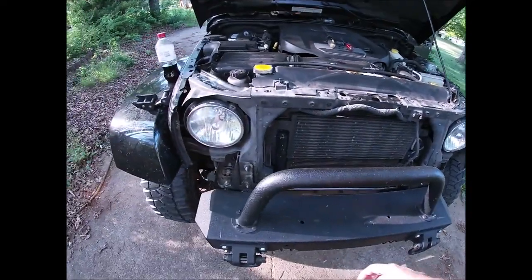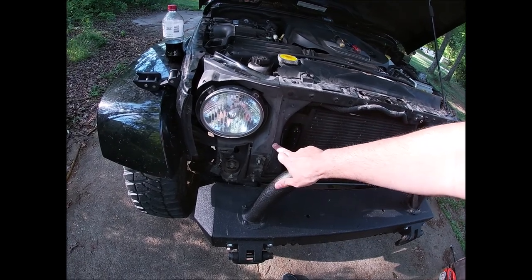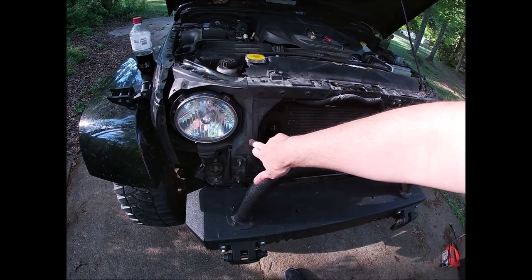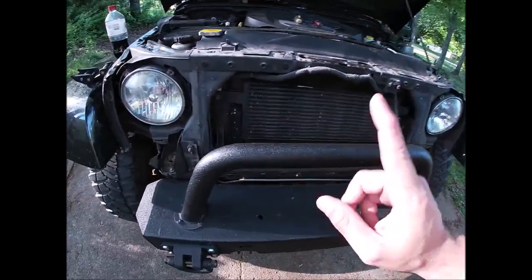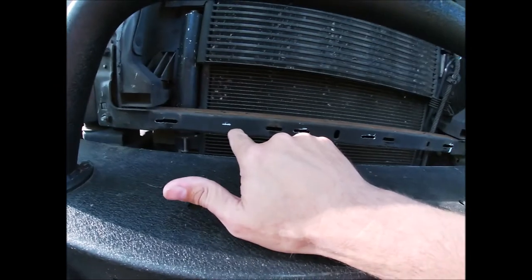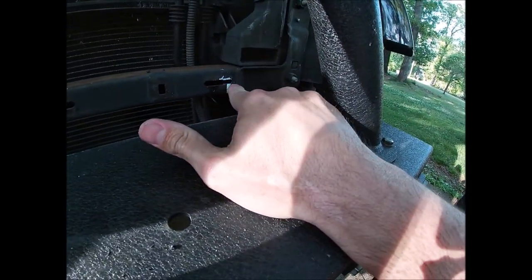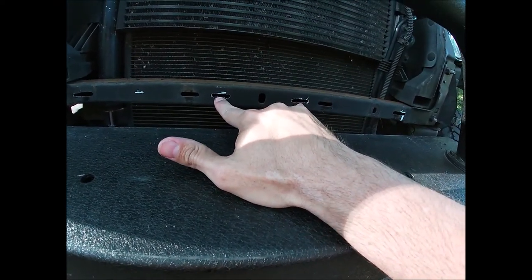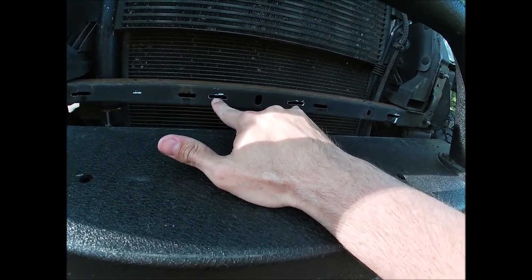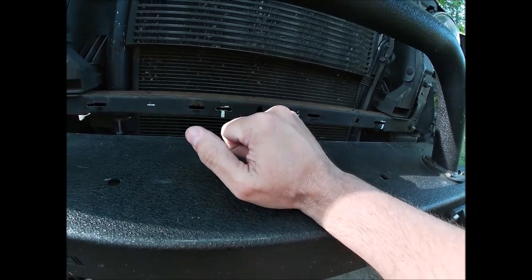On the front of your JK, you're going to have to cut these fins off — they're casting fins. It doesn't really matter if you cut them off, but you'll see these fins in the video. That's really all you have to do on the JK side, except for one other thing.